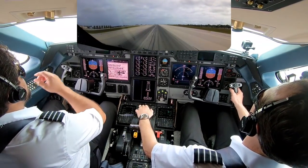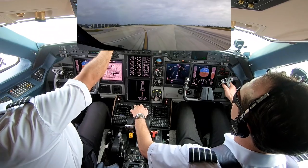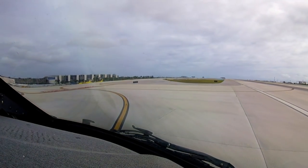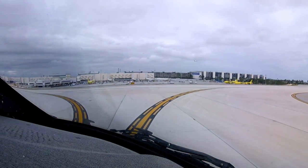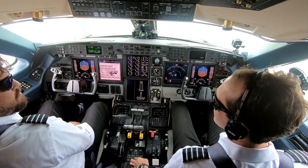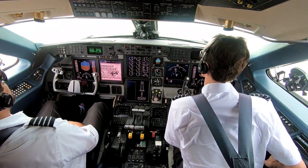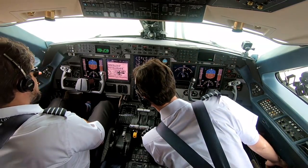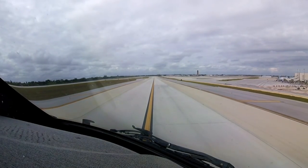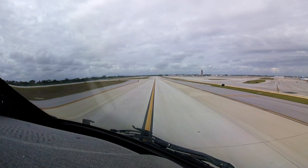Turn left Sean — Presidential 69, turn left, left again on Juliet, contact ground point 4. Left again on Juliet, ground point 4, Presidential 69. Alrighty then — you got it, I got it. 21.4, ground point 4. We're going to Signature — can we do Golf Lima Echo then? Golf Lima Echo Signature. Ground, Presidential 69 off 10 right on to Juliet, now going to National. Presidential 069, follow to ground, taxi via Quebec, hold short Charlie. Quebec hold short of Charlie, Presidential 69. Ground good morning, taxi please.